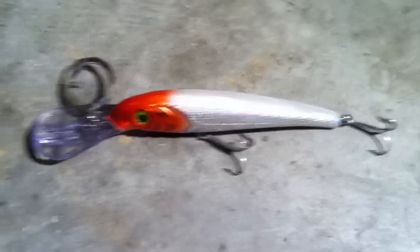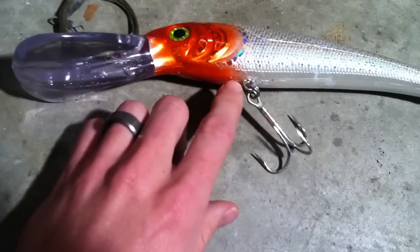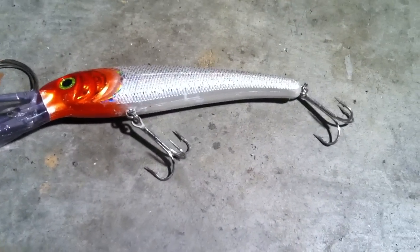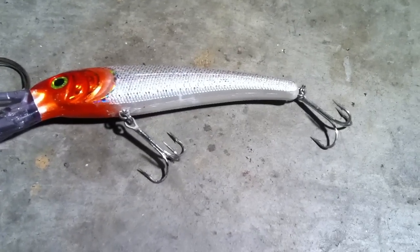I've used this lure a couple different times and you can see it's still in very good shape. There are a couple small scratches on the bottom here and overall the hooks hold up very well. I've replaced these hooks once already because the ones that came on it started corroding and rusting a little bit.